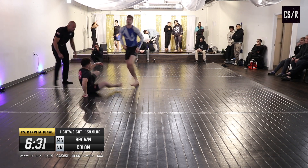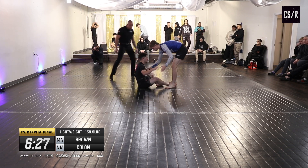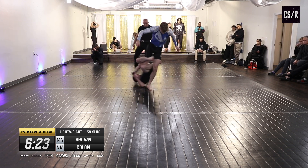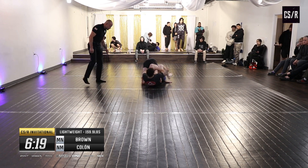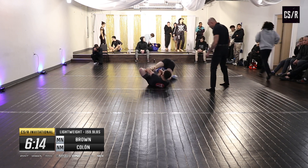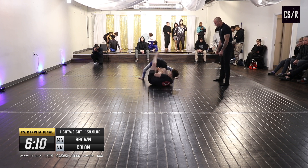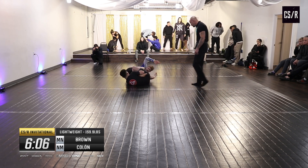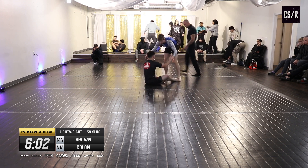Good escape from Brown. Damon elects to stay nice and sticky — good grips there from Damon. He's back on, trying to get the knee line back. He's close, possible look at the back on the other leg. Good movement, good defense — and we're back up.